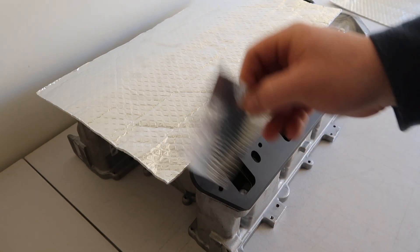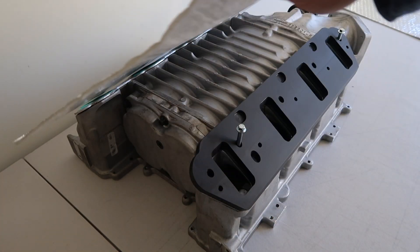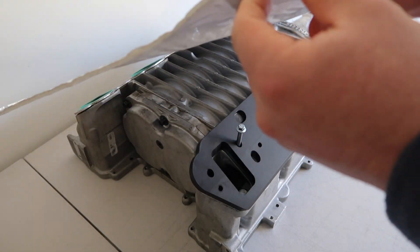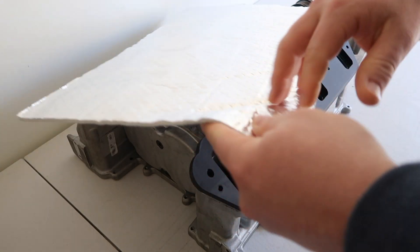Previously people have used aluminium tape like this. This does reject heat, but this blanket is a hell of a lot better. It's got a fiberglass insulation. The insulation is actually pinned the whole way across so it won't separate. Once you cut it out to your desired shape, you can peel and stick it on — it's very simple to put on.